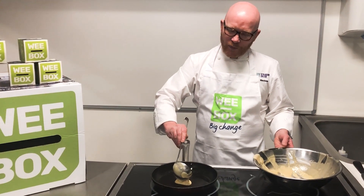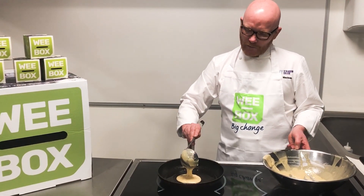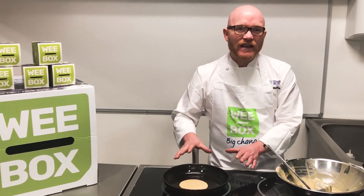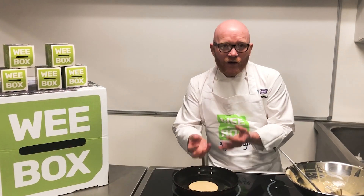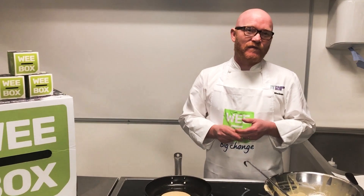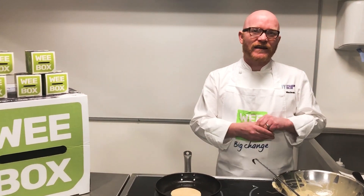Looking for a nice hot pan, and then just leave it alone. You're really looking for little bubbles to pop through. It's the simplest thing about it and it's brilliant to get kids involved because they love pancakes.